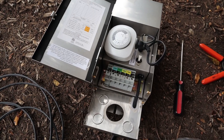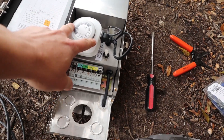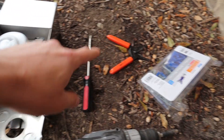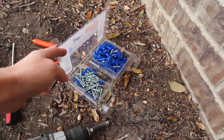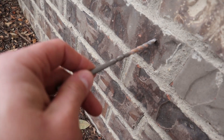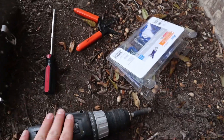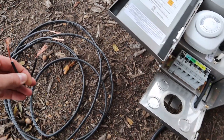The tools you'll need for this project: obviously the transformer, you'll need to get a timer unless it comes with one — most of them don't come with a timer — a flathead screwdriver, wire strippers, something to mount it on the wall, a drill, and a drill bit to drill into brick. You also need to make sure you have a good drill and drill bit to mount the transformer on the wall, and then obviously the wire for your landscape lighting.